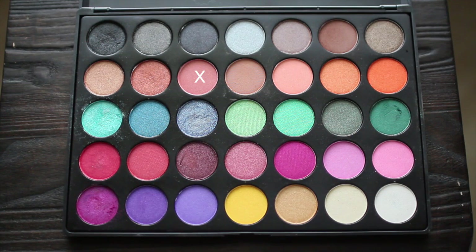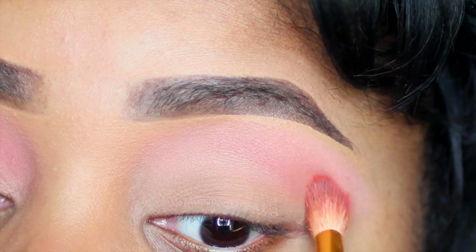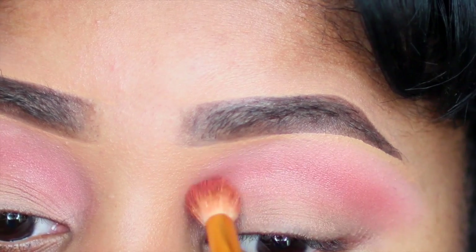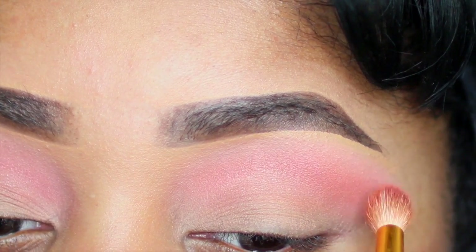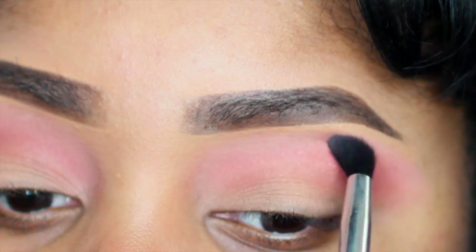I'm going to my Morphe 35U palette and getting this metallic mauve pink color. And I'm applying this right above my crease, kind of closer than the other colors, bringing it down and blending it out with a tapered brush. Make sure you take a naked brush and blend that into the baby pink as well so there's no harsh lines.